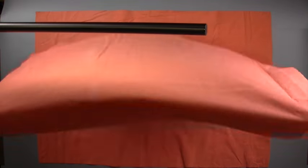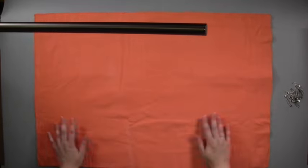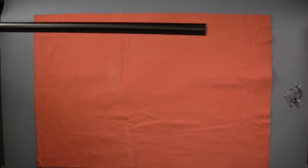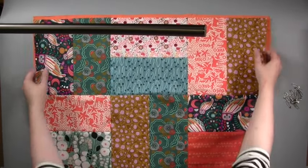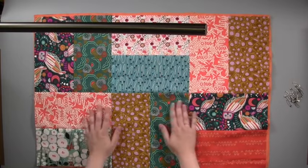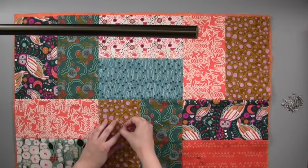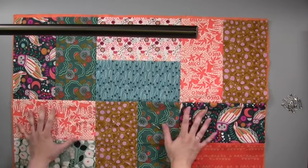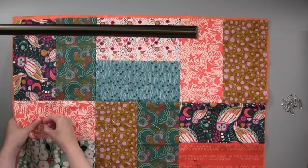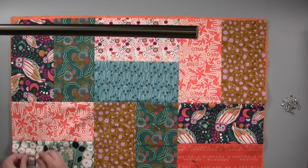Keeping with Kantha tradition, we're filling our quilt with layers cut from an old bed sheet. Cut two panels from your sheet using the patchwork front as a size guide. Layer your sheet panels on top of each other and then lay the patchwork on top with the right side facing up. Add a few quilt pins to hold your three layers together.